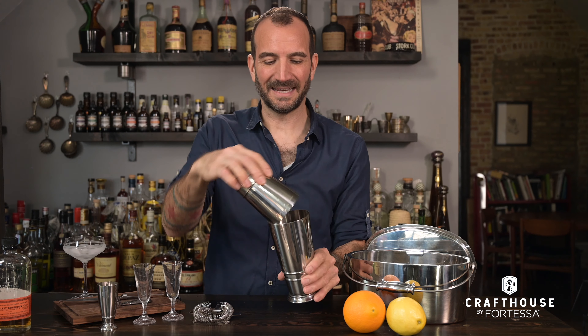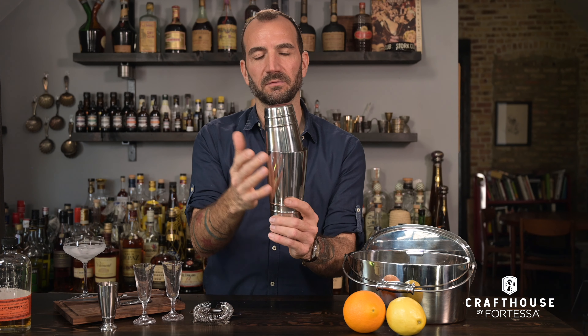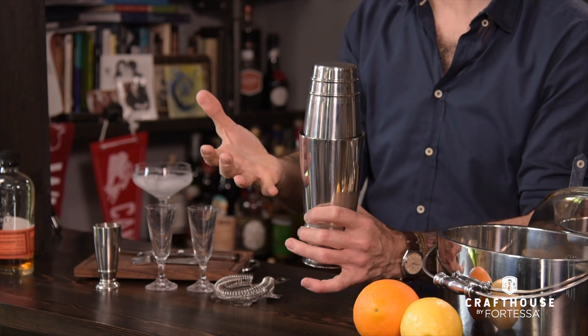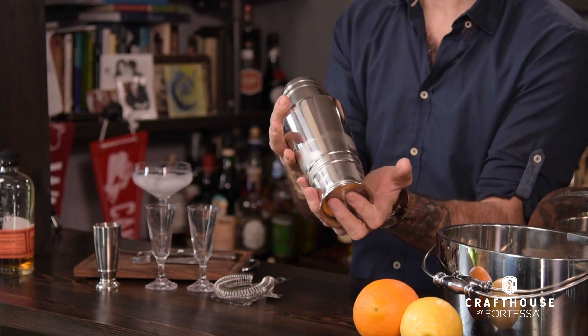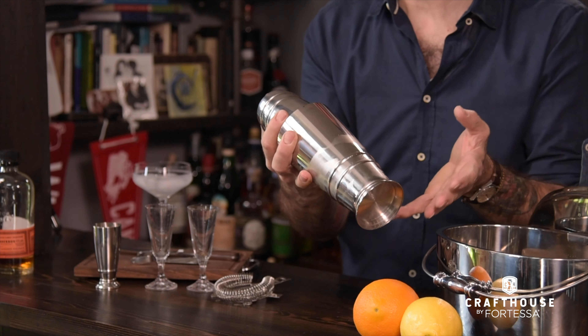When you put the small tin into the large tin, you want to put it in on an angle so you have one flush side. Don't put it straight up and down because you jam it in like this — that's when they tend to get stuck. Just kind of squeeze them together. I like to keep a thumb underneath my small tin, two fingers on the other side, so just in case it does not get a perfect seal, you're not going to spill your cocktail all over the place.